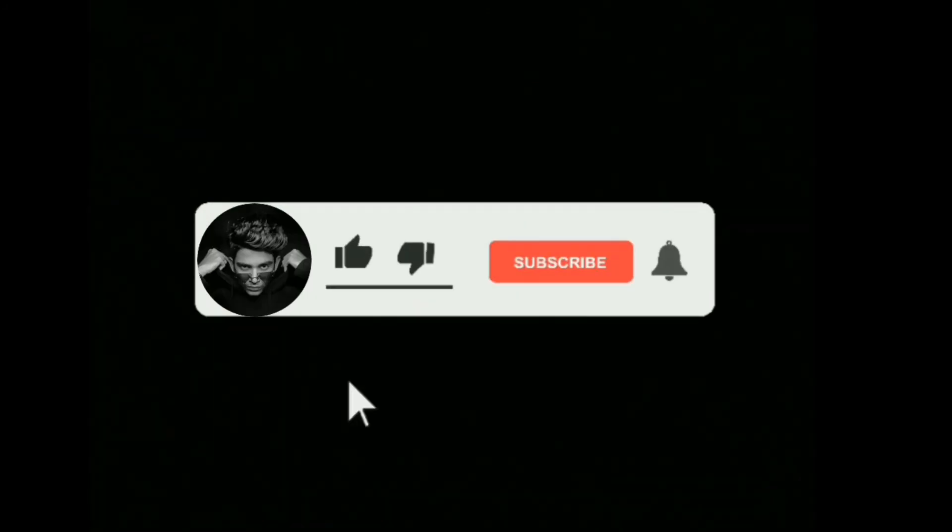Thank you for watching the video. If you like it, subscribe and press the bell icon. Till then, see you in the next video — bye!